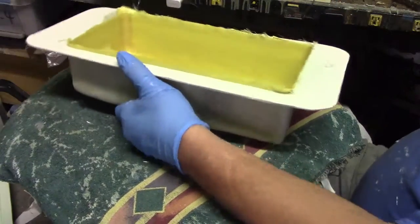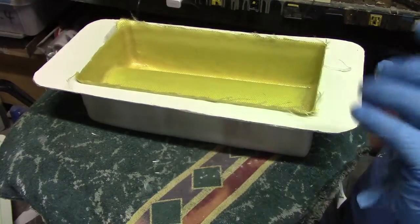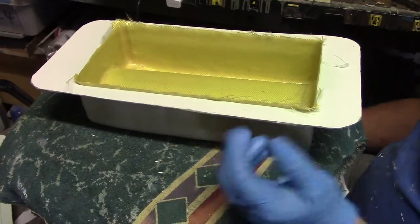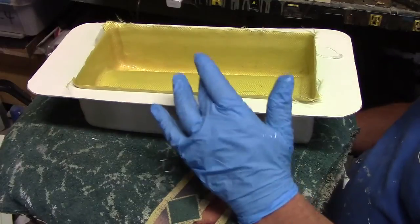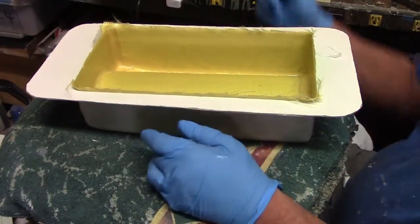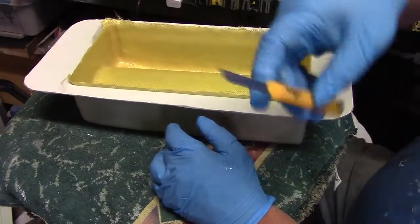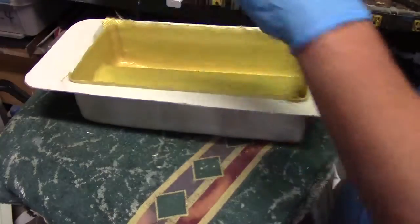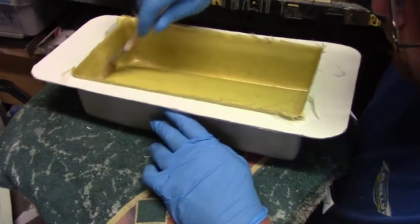Now I'm going to let that tack up, then trim this edge. When I mean tack up, I mean when it's at that rubbery state — right before it goes off, man. You just got to keep an eye on it. Then you can come in here and trim this real easy with the old Balcom blade. Then I'll put the last layer of three-ounce on there and let that set up.